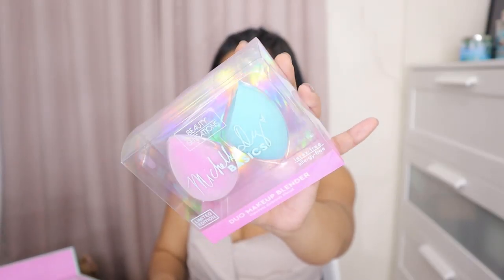So the first thing I'm showing to you guys is the sponge set. This is called the Michelle D. Basics Duo Makeup Blender — Flawless Airbrush Blend. I just really want to commend the packaging. Ang ganda. I want to feel the sponges. I haven't opened this at all.